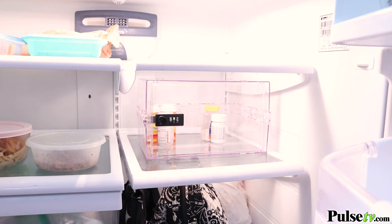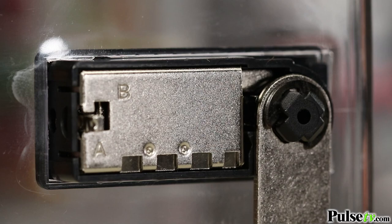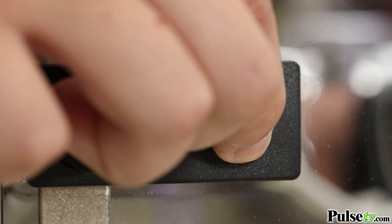One of the best features on this box is the locking combination. You can custom set it and it's super easy to do. Plus the numbers are large and easy to read. To set the combination, simply move the pin on the back side of the lock from A to B. Now set the combination to your desired number sequence. When you're finished, move the pin back to A and that's it, you're all done.